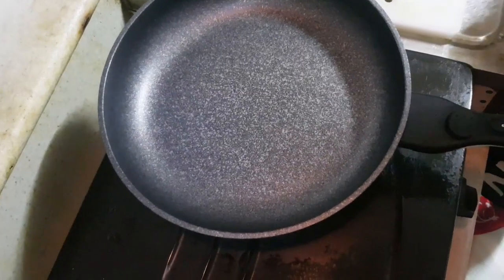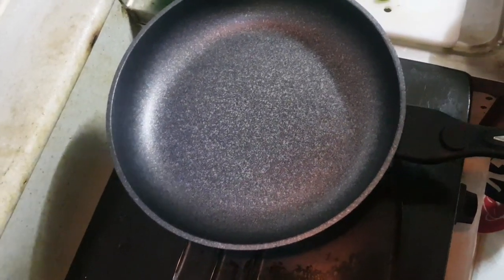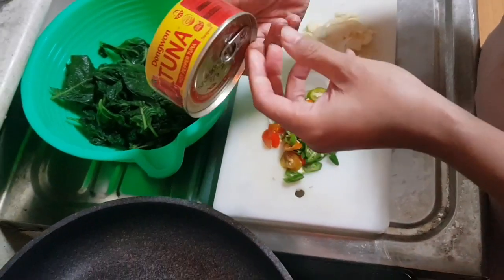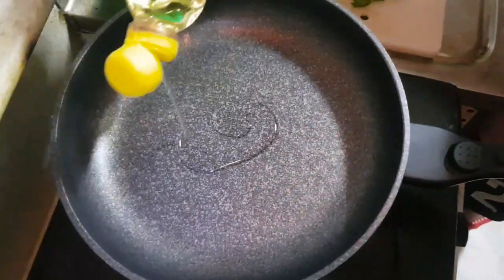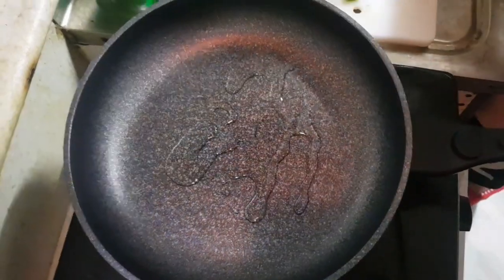Cabai, bawang bumbu. Bawang putih, ada bawang merah, guys. Jadi kalau masak selalu pakai bawang bumbu. Kita kasih campurannya ini: tuna pedas, sama garam. Sudah, kita finish. Cukup simple, ternyata enak.